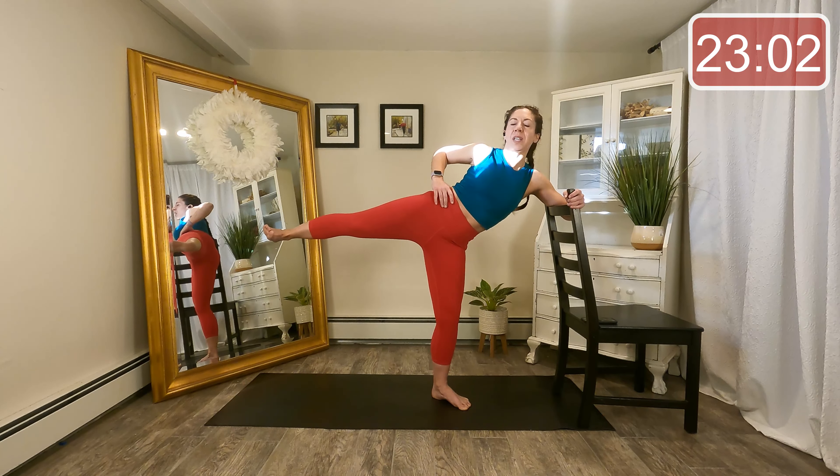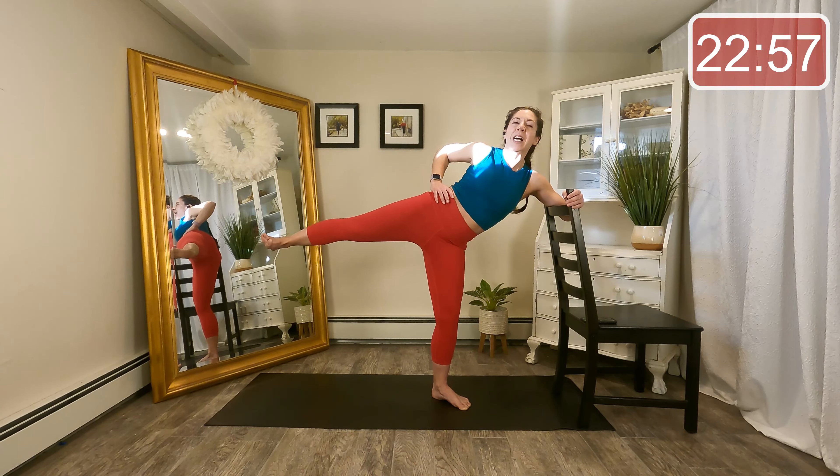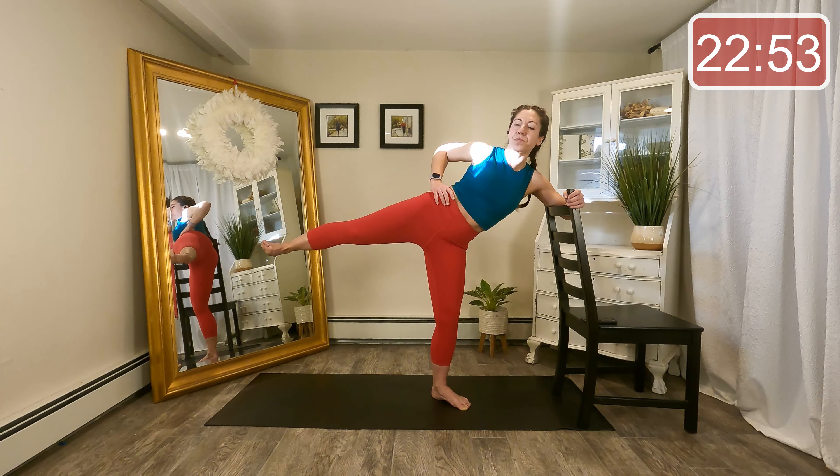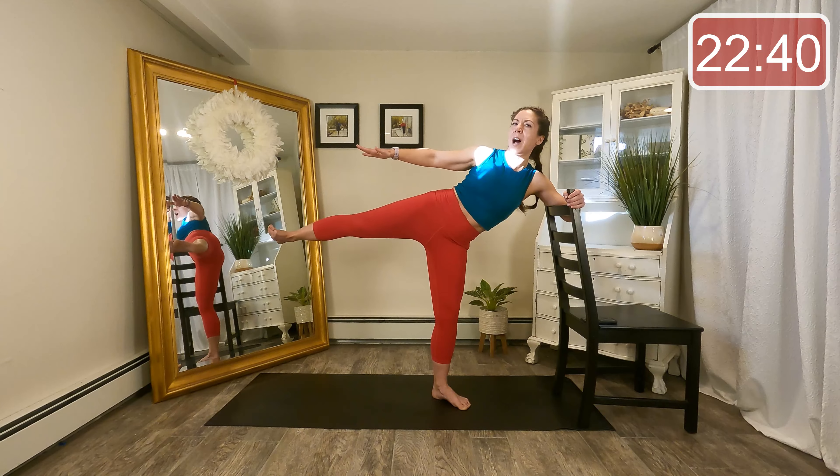Nice simple exercises here, just really effective for those outer hips. Last two, last one. Again, little circles — this time you're pressing out through that heel. Nice job. Last four, three, two. Reverse it — can you lift it up a little higher? I can tell that my leg is starting to drop.